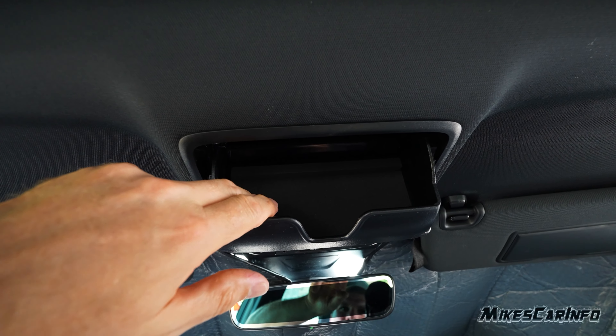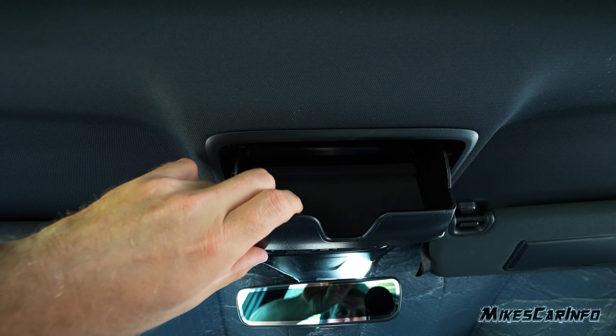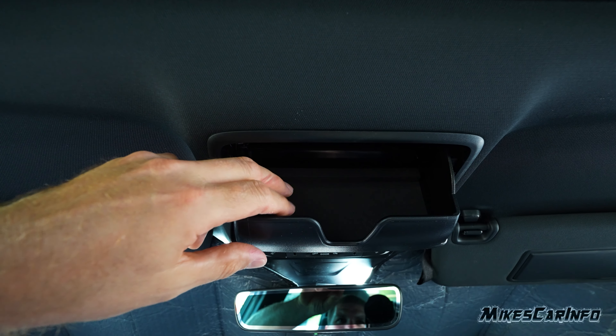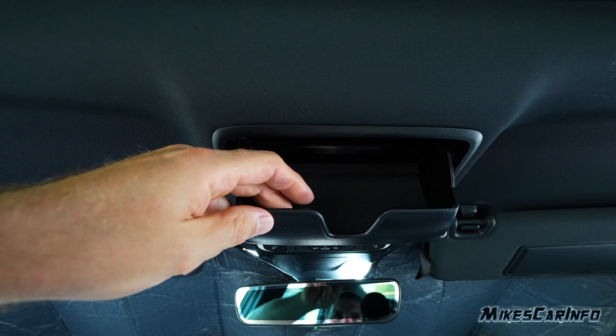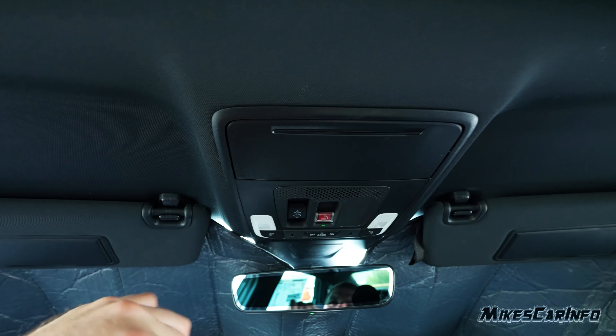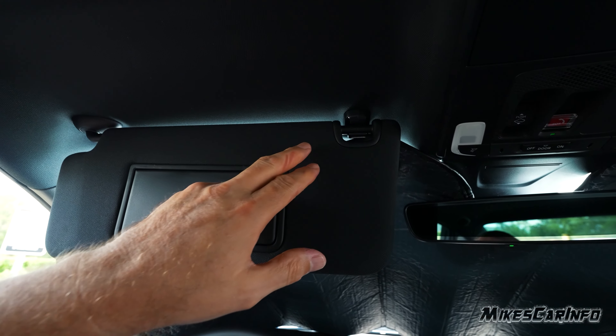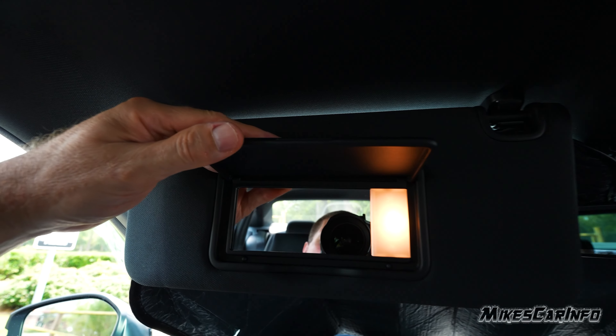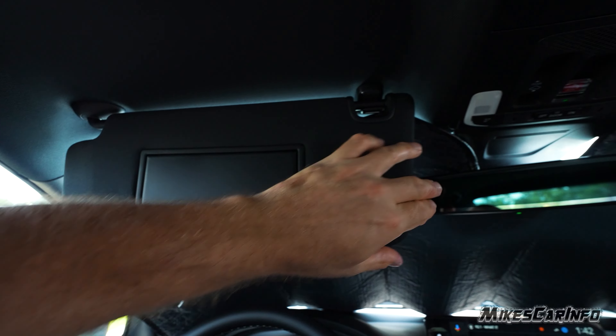Up here is the sunglasses holder — it's felt with a foam material on one side that's a bit grippy, so your glasses won't slide around. The other side is smooth plastic. The visor is black cloth matching the headliner and has a mirror with light. It does extend out and covers most of the glass on the side.